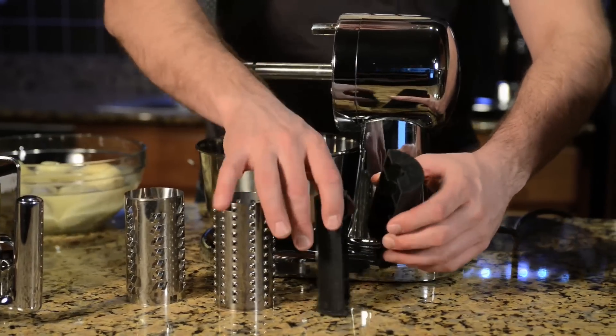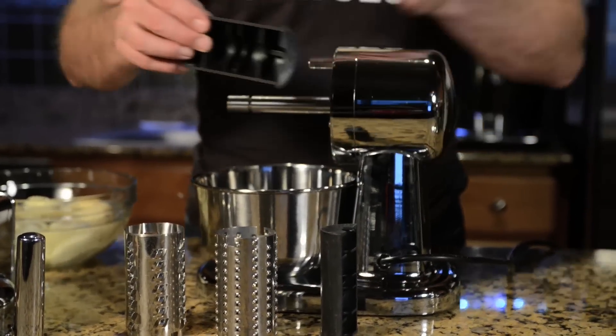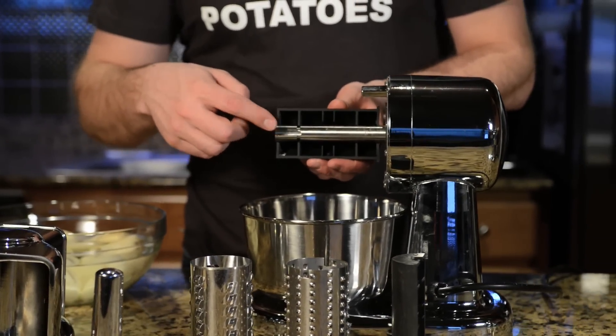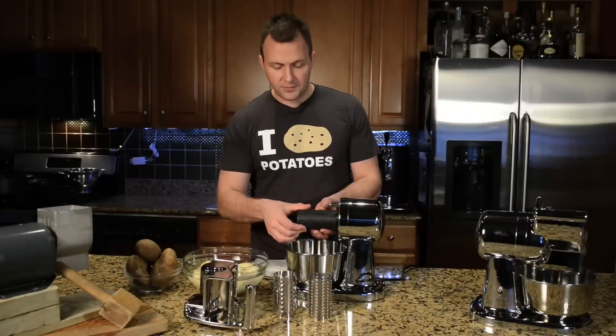So you just set that in there like that. These are the plastic hubs that the blade will ride on. All you do is align the plastic hub with the shaft — there's a little notch in the shaft — and then place the other one over the top like that.